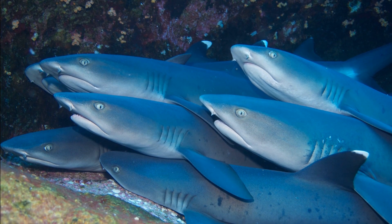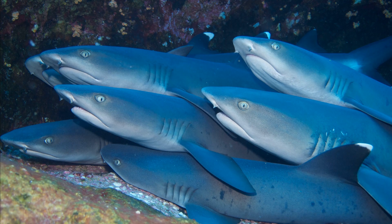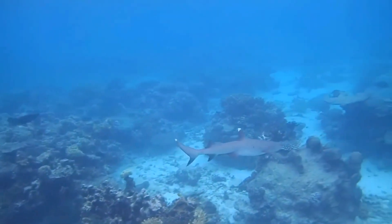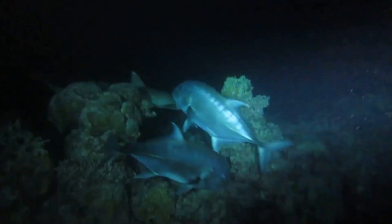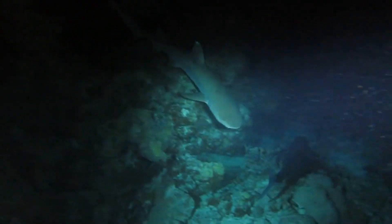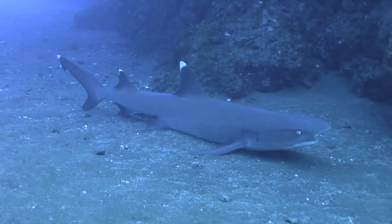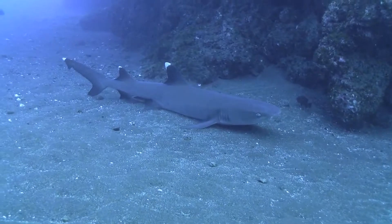They are most often seen resting in caves or under ledges, singly or in small groups. They are sometimes encountered swimming over reefs close to the substrate. Most sharks need to swim constantly to keep water flowing through their gills, but white tip reef sharks can pump water over their gills, allowing them to lie still at the bottom.